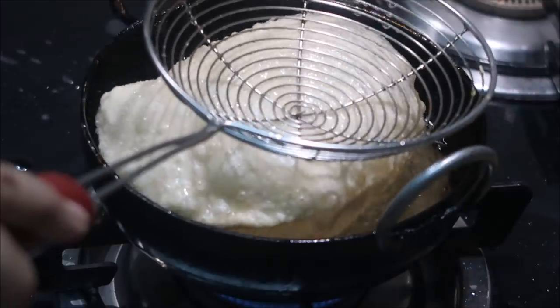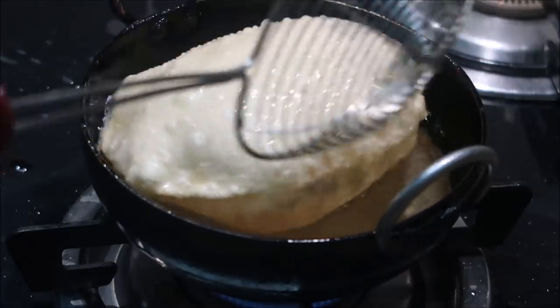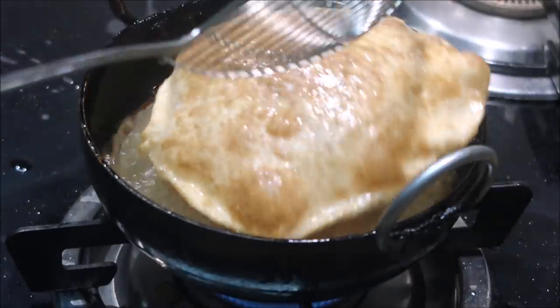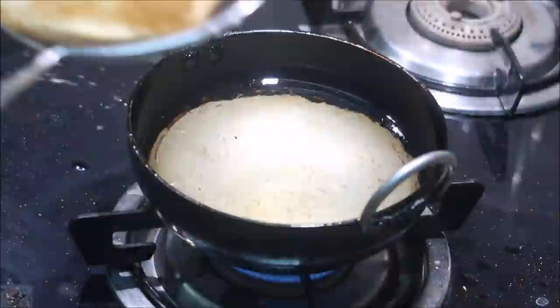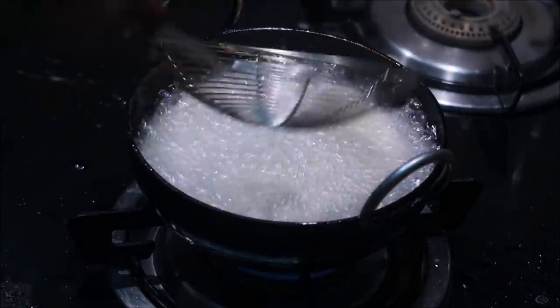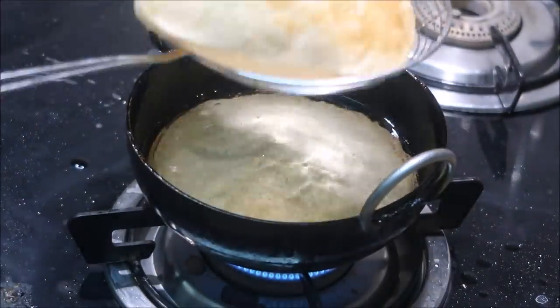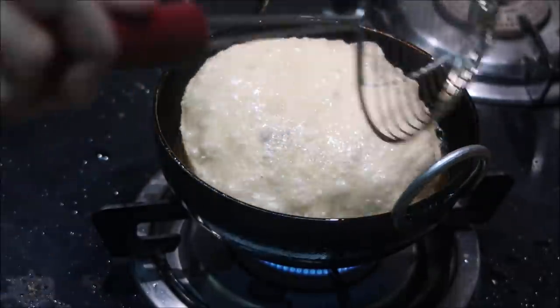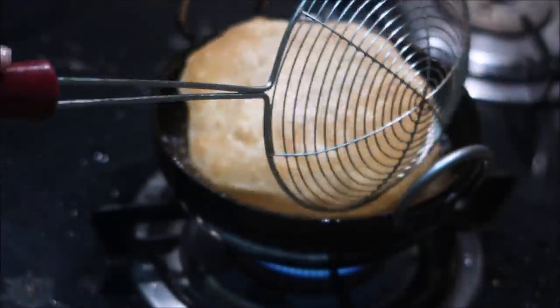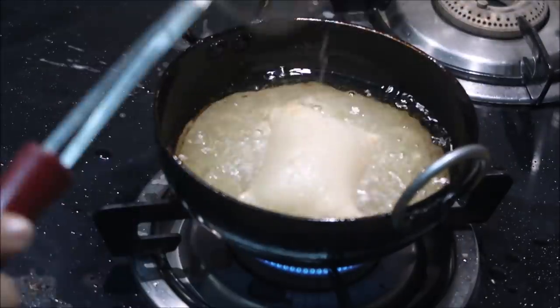This is our breakfast. The puree is cut into different shapes. As you can see, the shapes are cut - circle, rectangle, triangle, square. You can see 4 shapes of the puree.